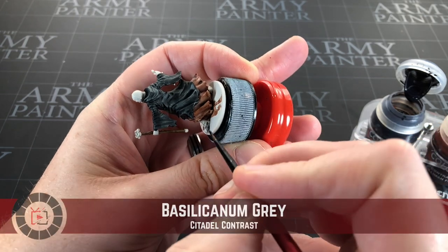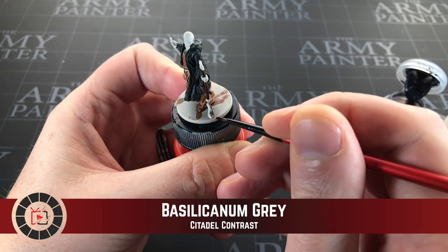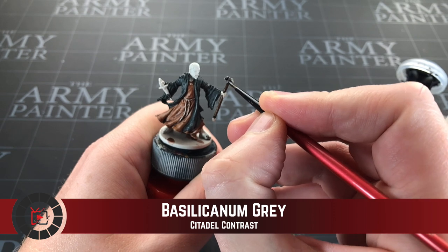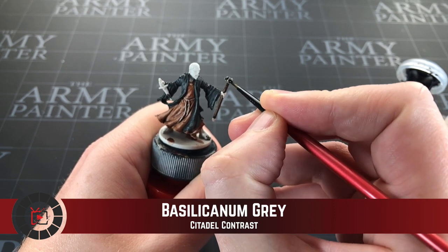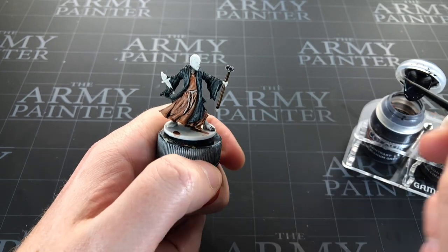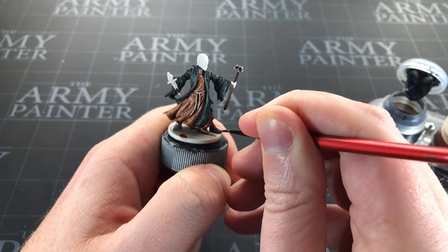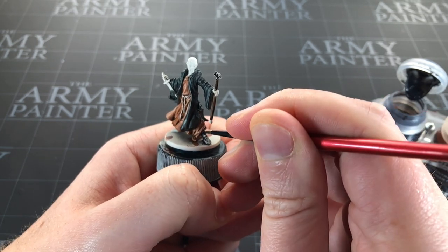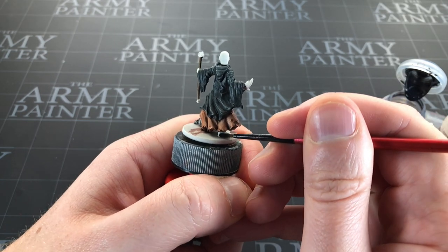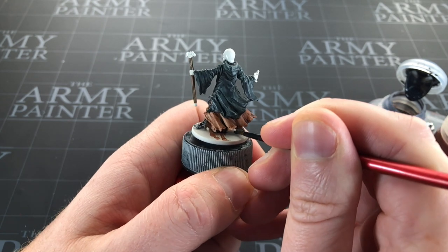Now I'm going to use Basilicum Gray to do the gray areas — primarily his boots, and also the dark silver parts: the top of his staff, the hilt of his dagger. It doesn't look like it's taking particularly well; I might need to shake it a bit better. I give Army Painter a lot of stick for how long it takes to mix their paints, but these contrast ones take forever too.